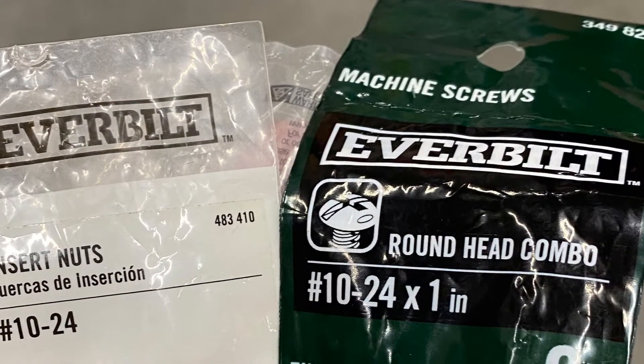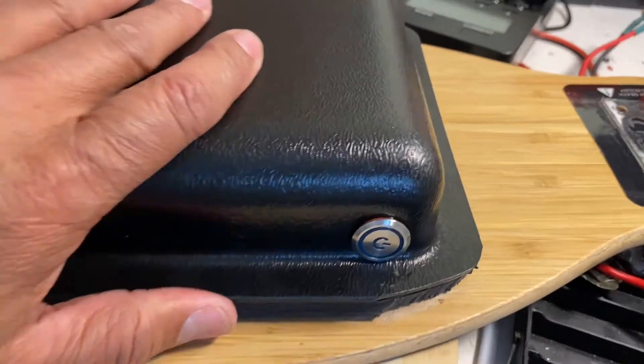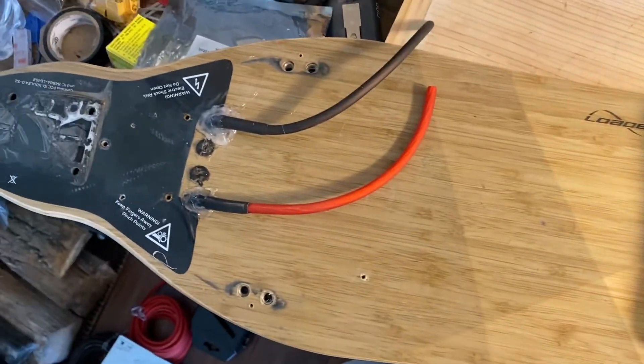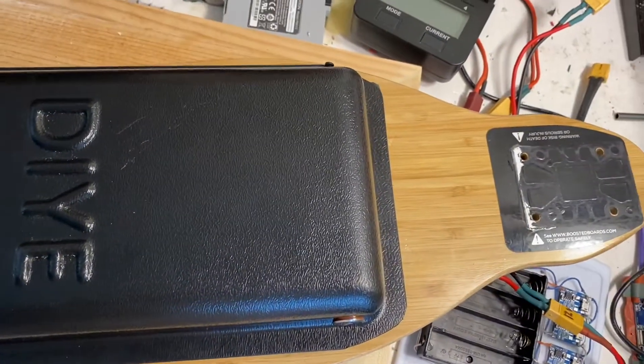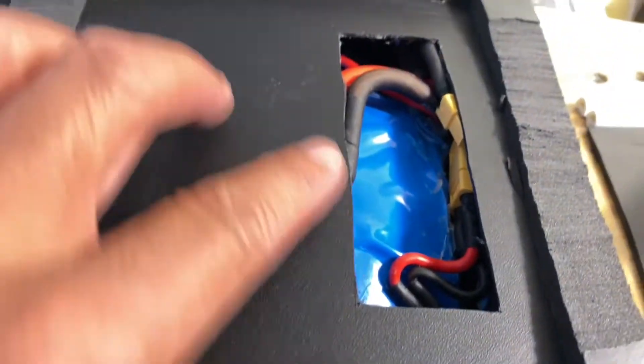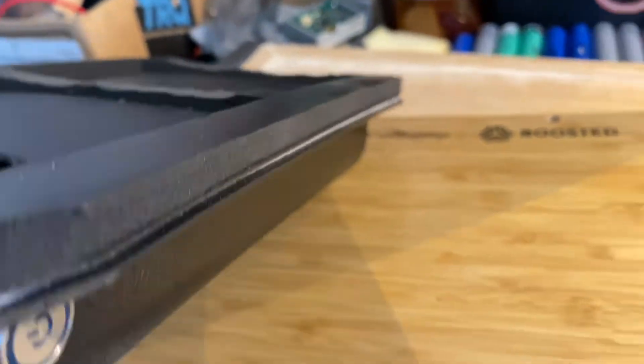I'm using 10-24 threaded insert nuts and bolts. Dry fitting it looks pretty good — the height gives a little more clearance between the board and the battery. There's the motor in the back. I added some foam insulation to protect and seal the hole here. This shows the whole battery compartment, which is nearly waterproof — I wouldn't say IP68, but maybe IP65. It can handle a little splash from water puddles, but definitely keep it dry.